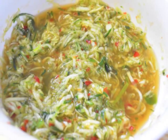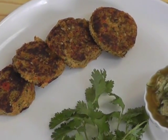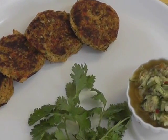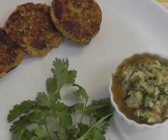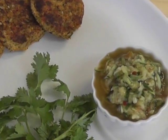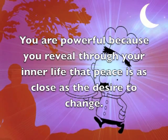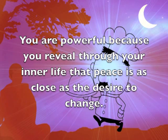Tempeh patties taste very good. Usually people don't like to eat tempeh because it has a peculiar taste, but in these patties they're wonderful, especially with the cucumber relish. Remember, my dear viewers, before you eat this: you are powerful because you reveal through your inner life that peace is as close as the desire to change.